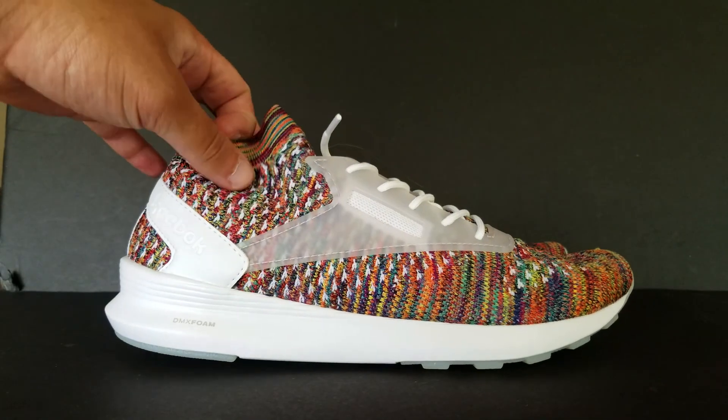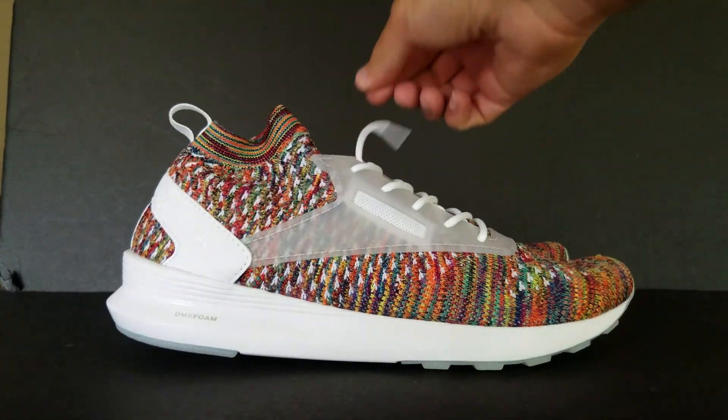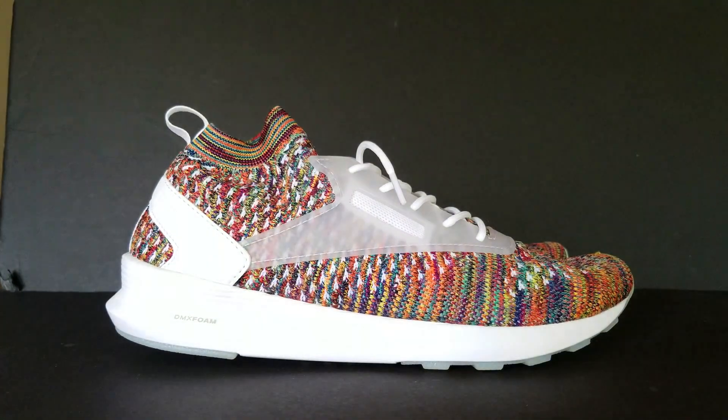Right off the bat, it's a very light shoe whenever I pick it up.